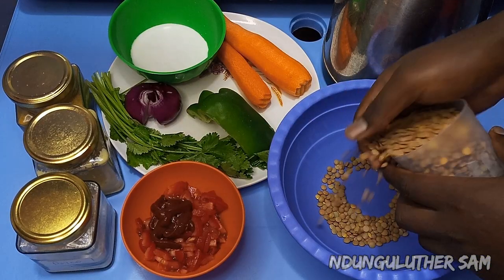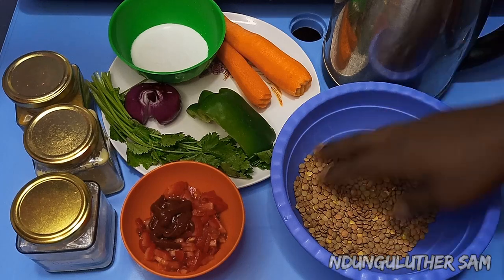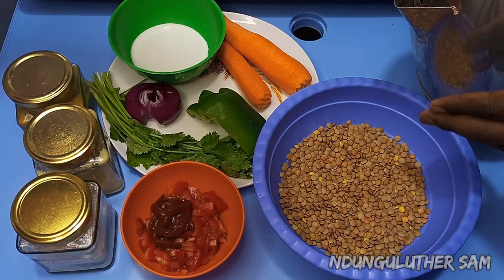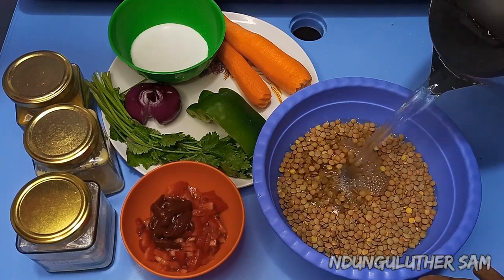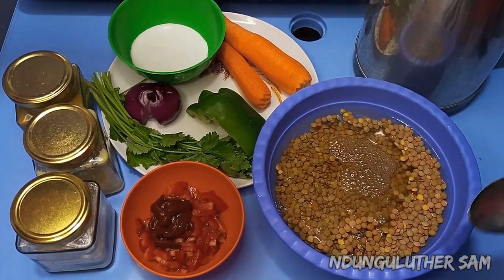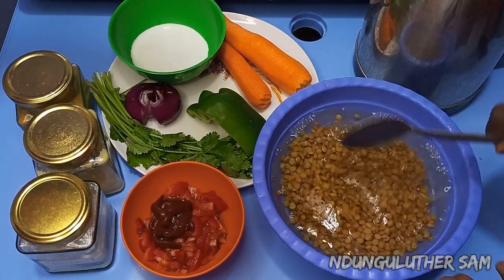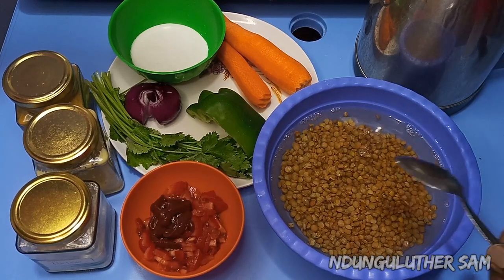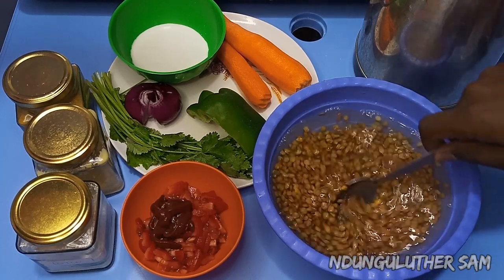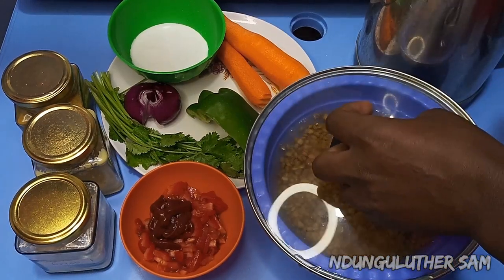First things first — these lentils are very raw, they've just been selected. I'm going to add them into my tin container, then add some water. The temperature of the water should be between warm and hot, somewhere in between, but you can also use boiling water. I'm going to mix this and set it aside for about 20 to 30 minutes. They are also going to double in size — you can already notice they've started doubling in size.